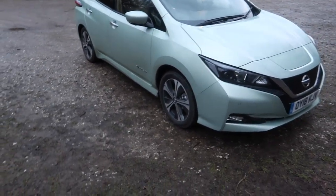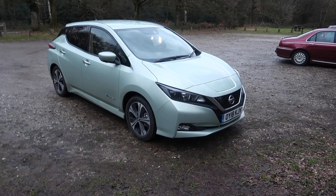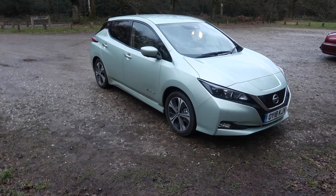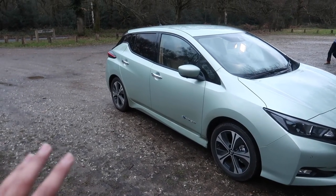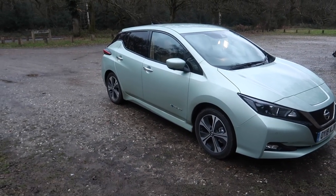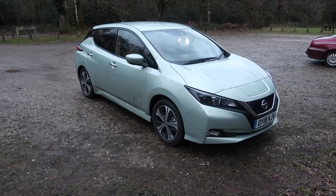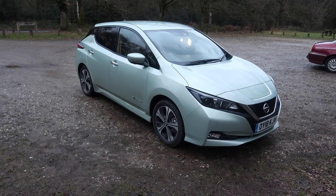Here we are — the new Nissan Leaf, which is one of the most popular electric cars money can buy. Speaking of which, the car you're looking at is around £30,000 because I've got one or two optional extras. The spring cloud green paintwork — yes, they really call it spring cloud green — that is £575, and I've also got the Pro Pilot system which is £400. So yes, this car is around £29,500, which may seem pricey for some of you watching, but don't forget electric cars are more money to buy.